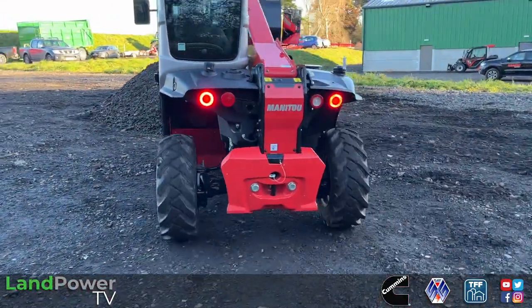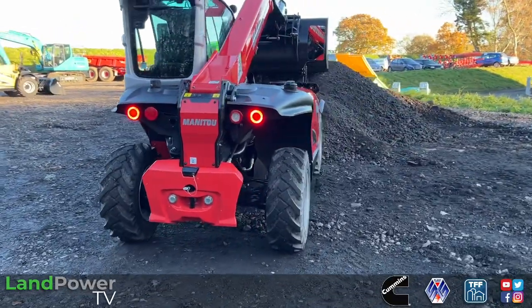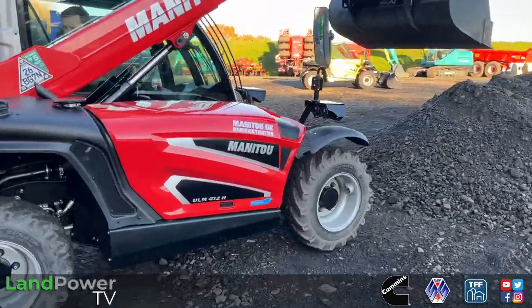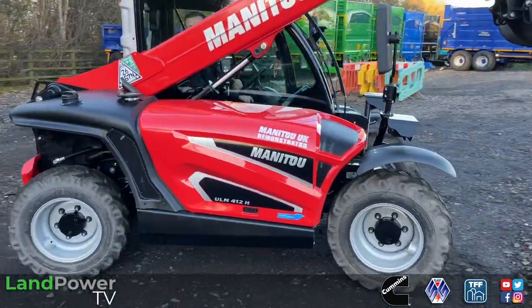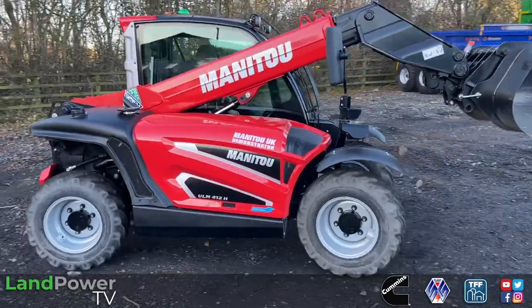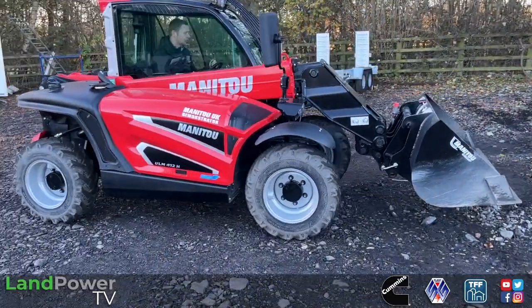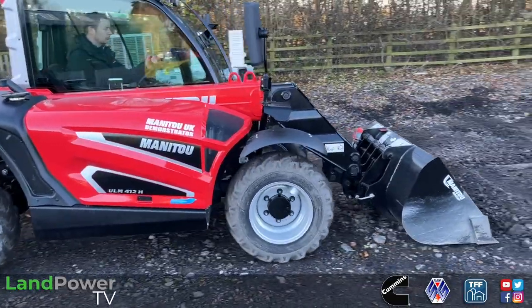You'll find us at Cheshire Fire Machinery in Cheshire. I've got Mr. David Clark from Manitou UK who is going to give us a little walk around of this new compact machine, and then hopefully once we've done that, we'll chuck some cameras in cab and have a bit of a play as well, just for good measure.